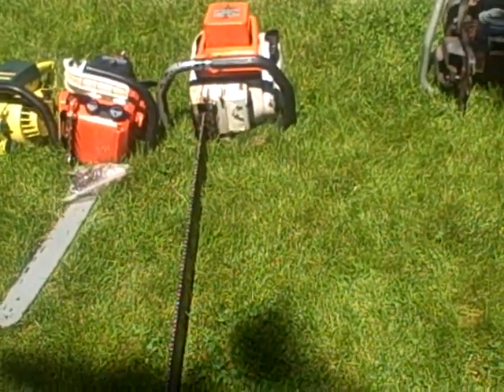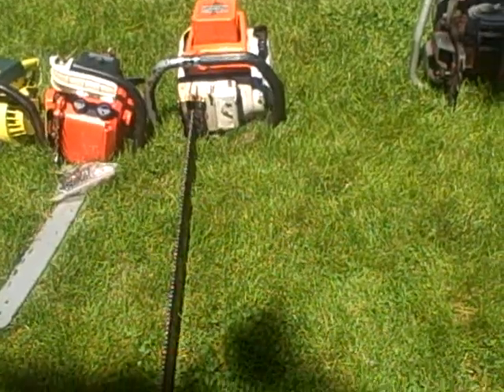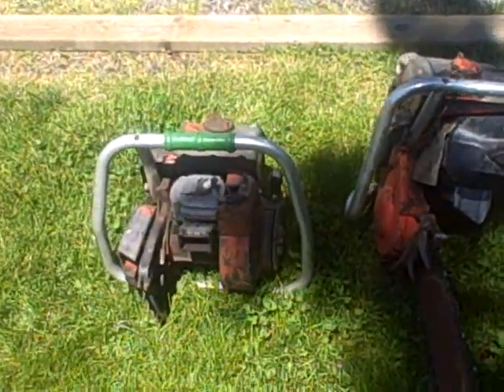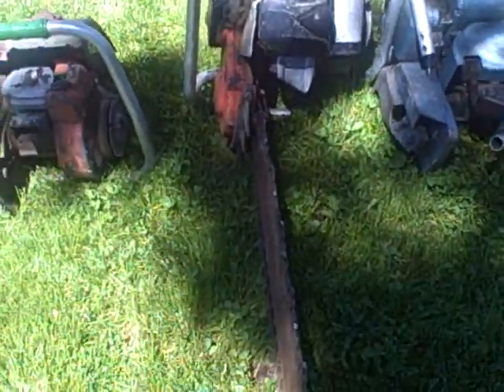The 51's got a 36-inch 404 Sugihara bar. The EZ6 has no bar. The 530N has a half-inch pitch chain on, and I would assume at least a 32-inch bar.